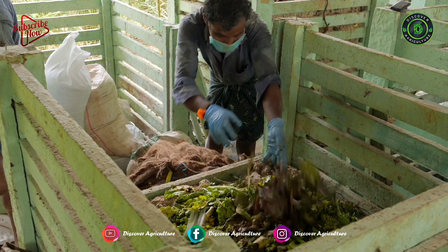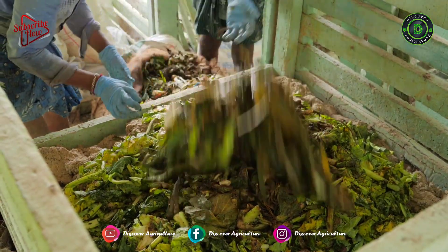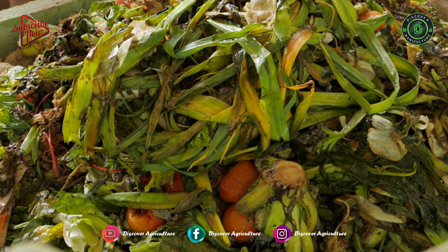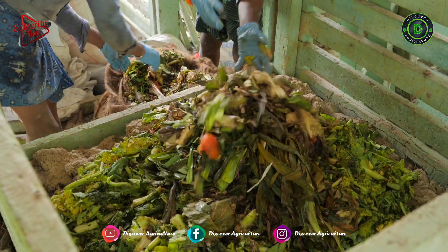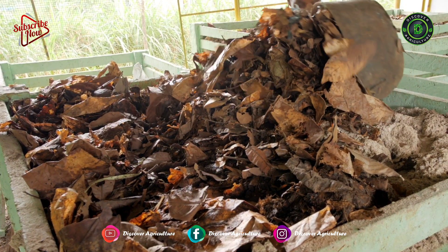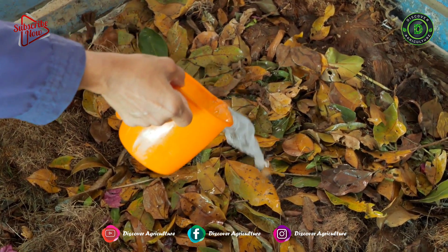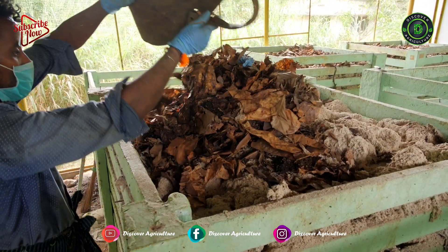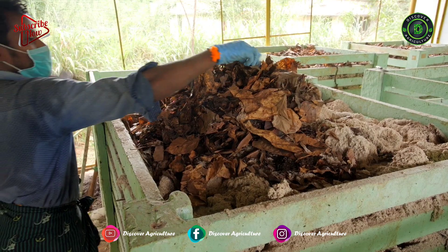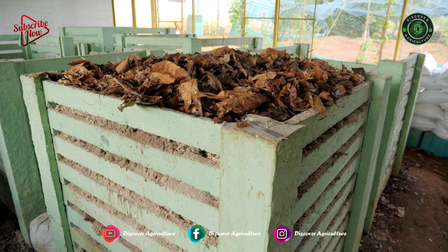Then fill 6 inches of organic wastes — it can be vegetable wastes or any biodegradable agricultural wastes. Do not put liquid wastes inside the bin. The next layer should be dried leaves; spray composting tonic solution above that. Similarly, follow the same layering method until it fills the entire bin. The top layer should be dried leaves.